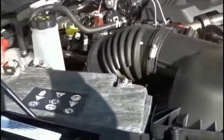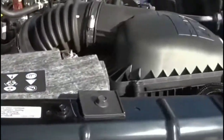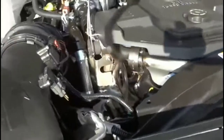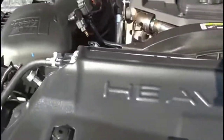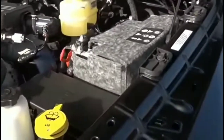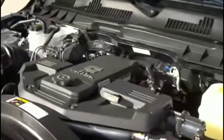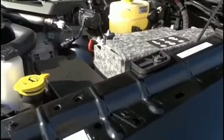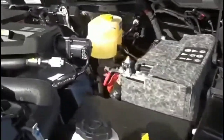So I checked the ground wires. The ground wire from the negative of the battery was good — I actually checked that when I changed the battery. It was connected, no corrosion, just a little bit of rust. So I could eliminate the ground wire, the battery, and the alternator.